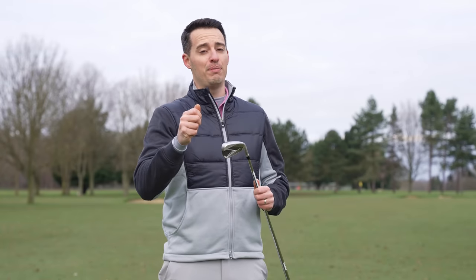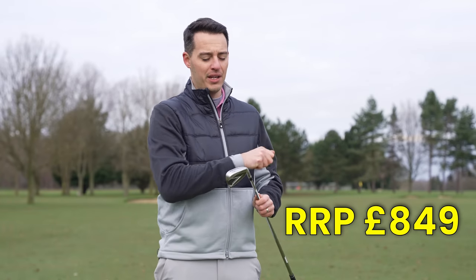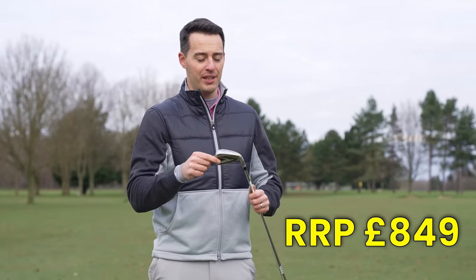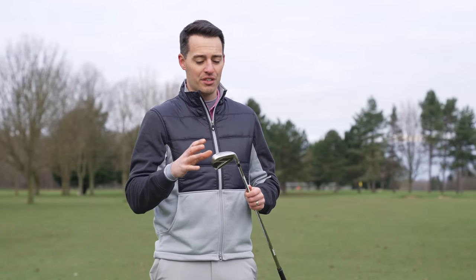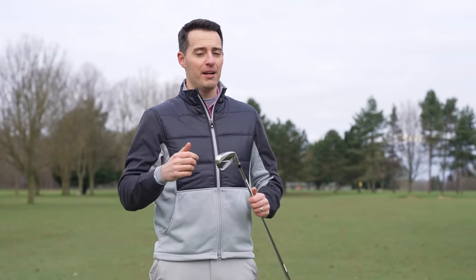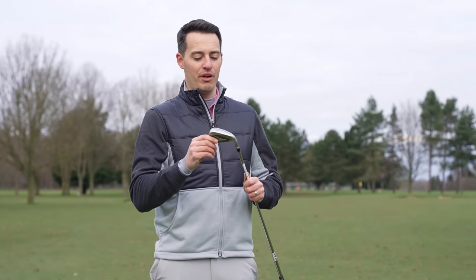As an extra bonus, it's actually £50 cheaper RRP than the outgoing SIM2 Max — £849 for a set of seven clubs. I think you'll get exceptional value for money here. As a five handicapper I probably wouldn't put it in my bag, but mid to high handicappers are really going to enjoy the performance this club offers.